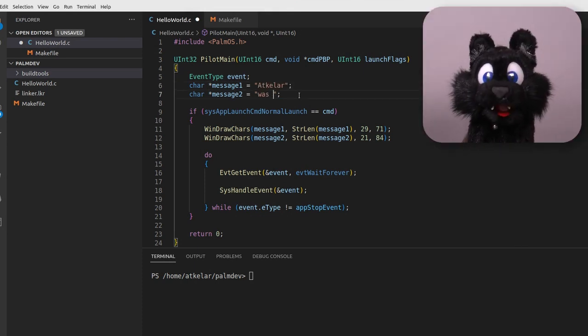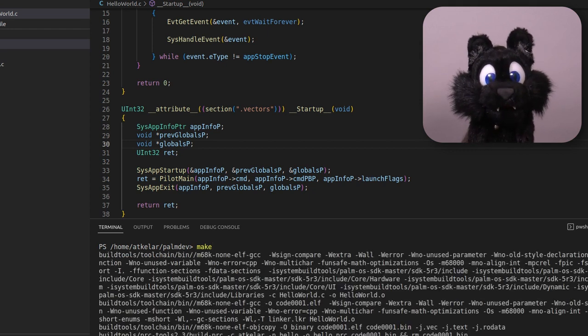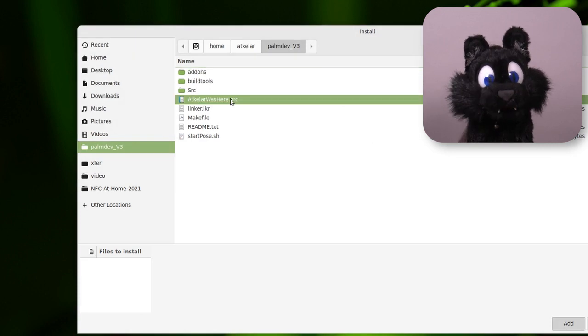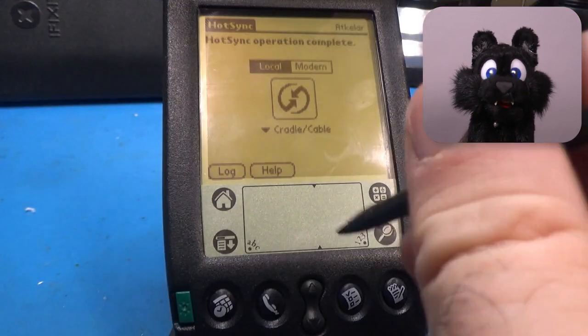It took a bit of poking and prodding and I got the Fatal Error screen quite often. Sometimes it would even still react to the on-screen reset button. But eventually, I made a tiny Hello World style app that includes a working menu and alert box. I call that a successful start!